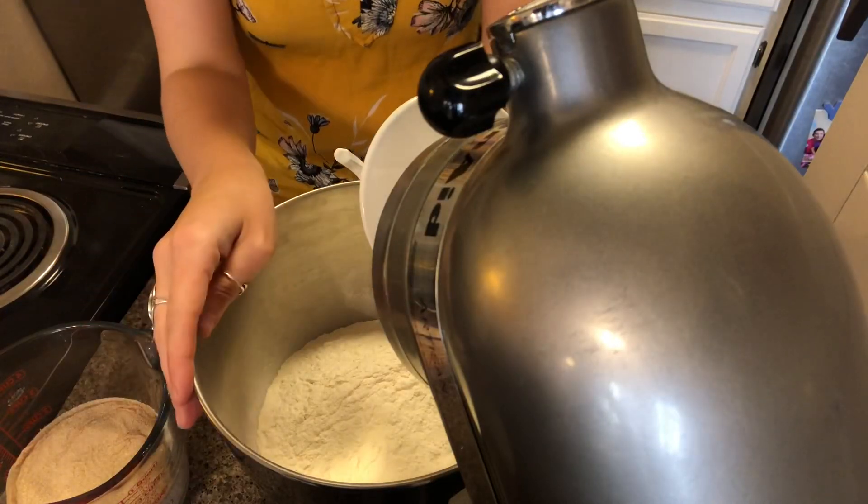What we're doing by prepping the yeast on top of the warm water with the sugar and salt is we're kind of jump-starting it. By adding the sugar and the salt, we're giving the yeast something to eat — that's gonna start to form the bacteria that creates the rise in your bread.